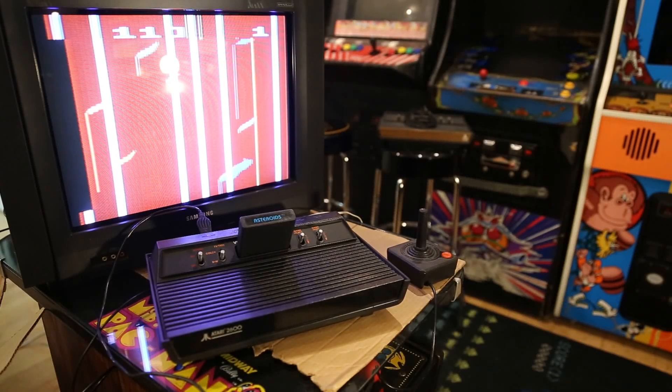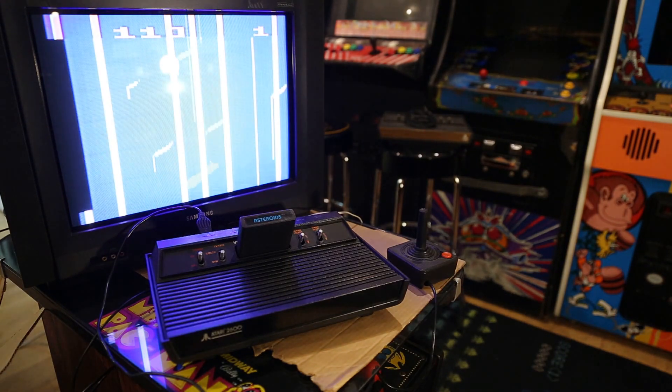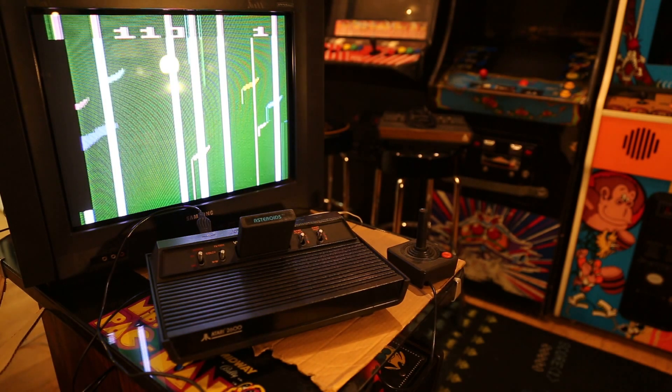Hey guys, this should be a really fun video. This is going to be a teardown and walkthrough — a repair — an Atari 2600 repair video. As you can see, here's my Vader and it has a problem.